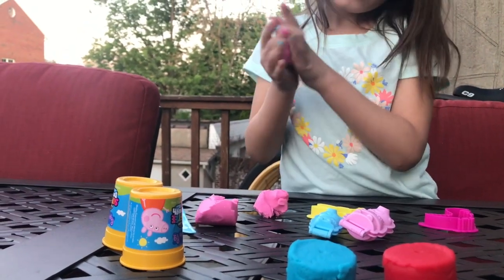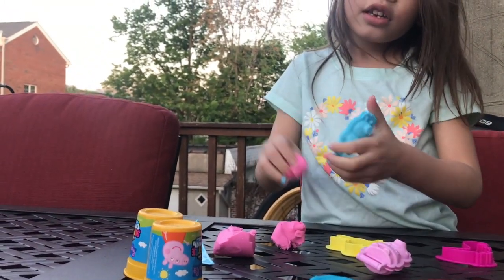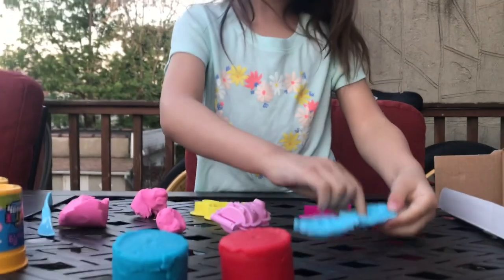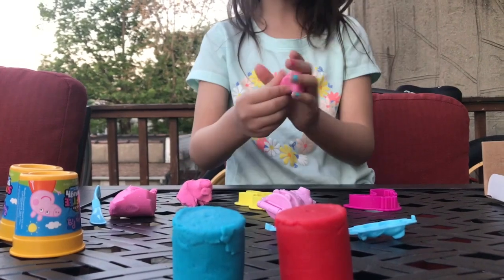I'm just going to do George first. What color is George? I think this has to be blue, and this has to be pink. Okay.